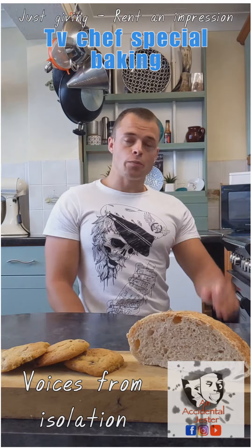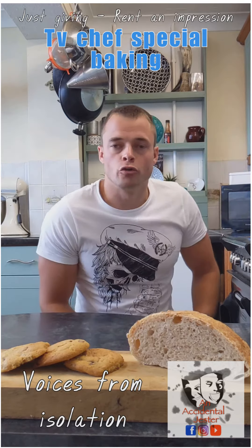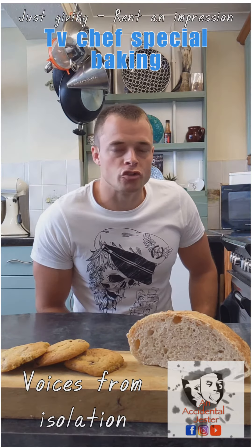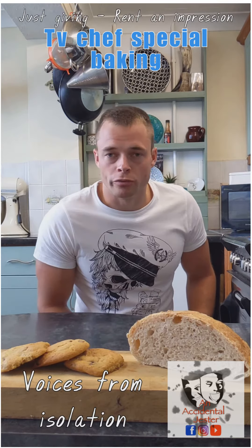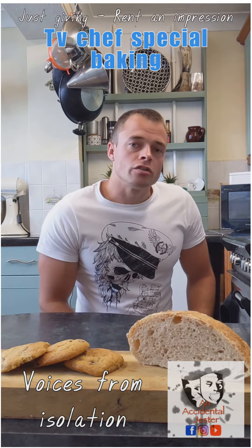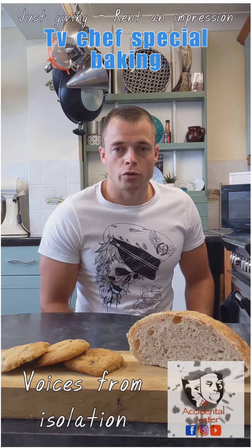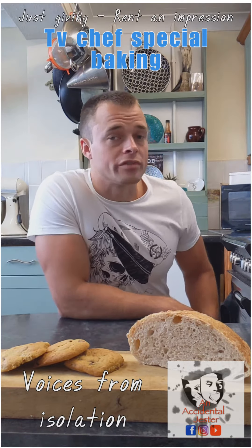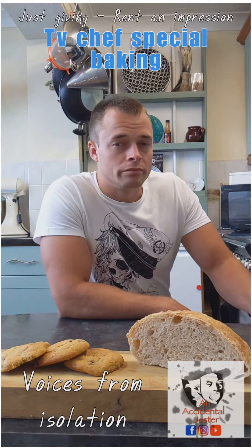Never has have-a-go baking been so popular. You'll notice if you scroll down your news feed on social media that 11 out of 10 posts generally involve somebody making a cake or burning some sort of cookie. So I've asked four of our famous TV chefs to give us their hints and tips on one of the most popular forms of have-a-go baking: sourdough. It's a bit of a minefield, so let's see what they say.